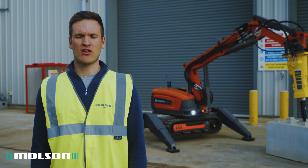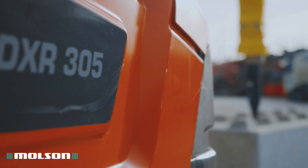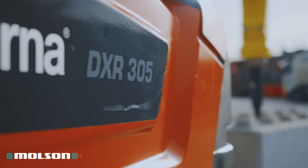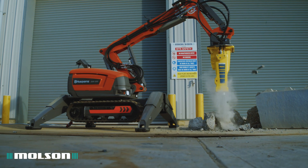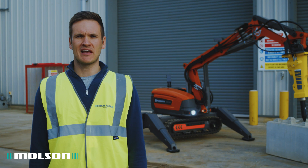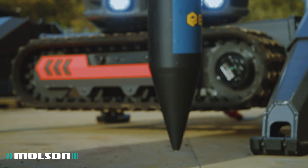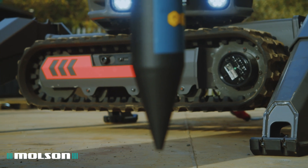Here we have the DXR305, which is another standout machine in the range. A main reason for this is its weight of under two tons, which allows it to be moved easily to and from sites. Powered by a 27 kilowatt three-phase electric motor, this gives the 305 fantastic hitting force for a machine with such a compact footprint.